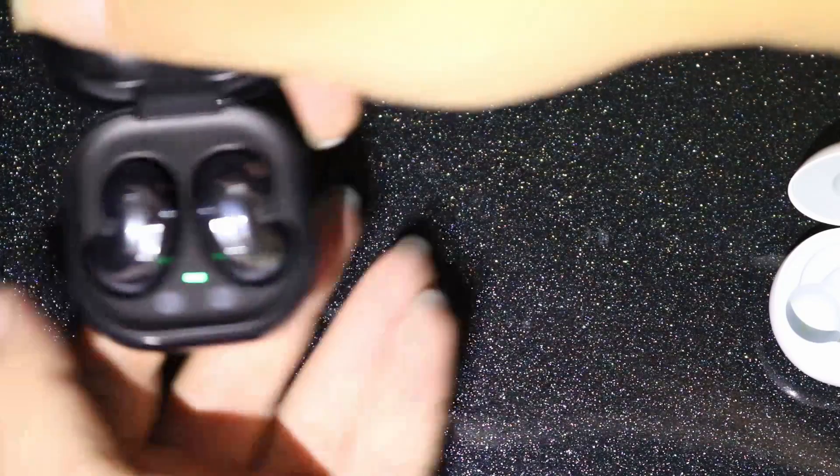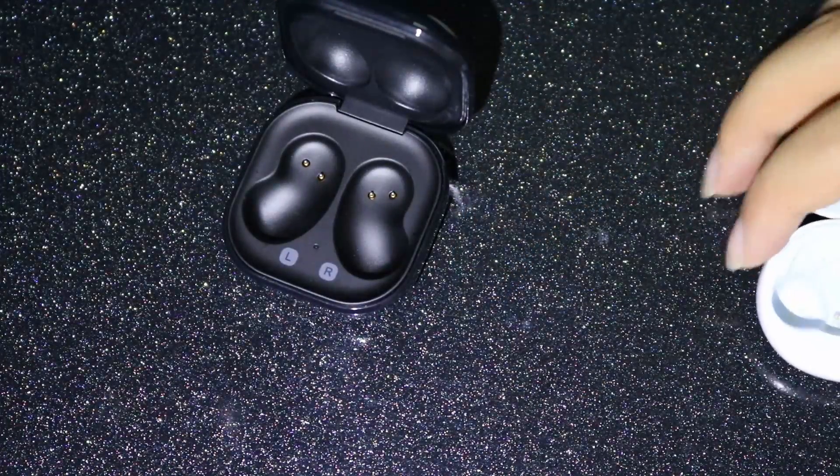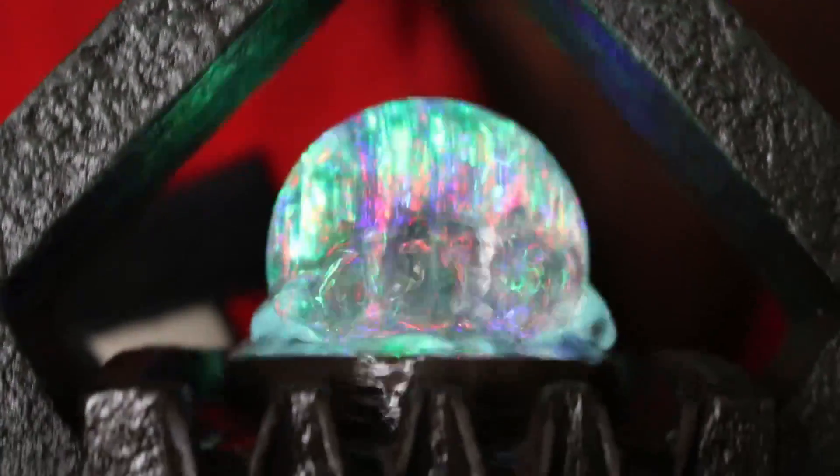They seem to maintain secure in the ear as well, and despite jumping up and down and shaking our head about, we weren't able to get them to pop out. They do come with a larger wing tip included in the box, but we tried both and didn't really notice any difference in fit between the two — though your mileage may vary depending on the size of your own ears. This design does have its downsides, since it doesn't make a seal with the ear canal, allowing outside sound to bleed through.